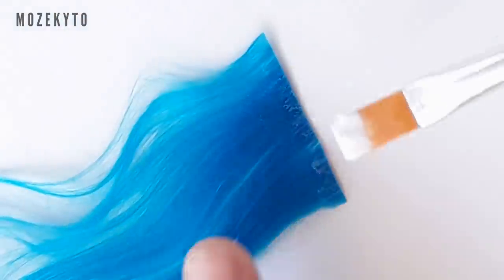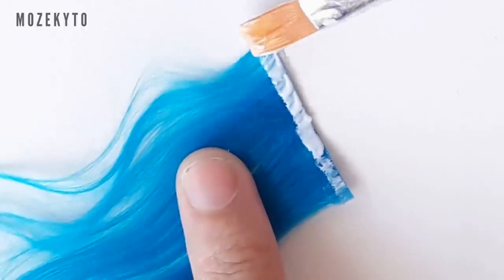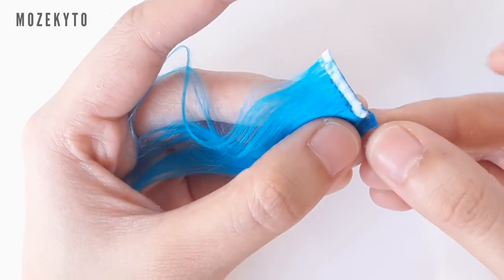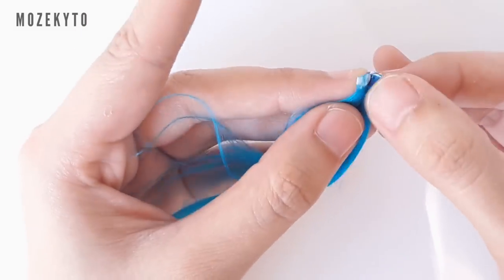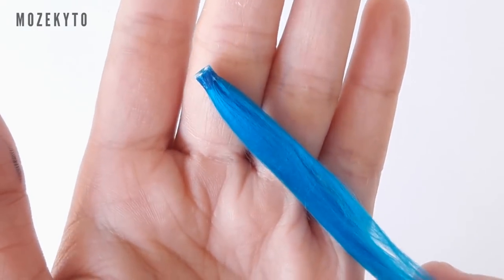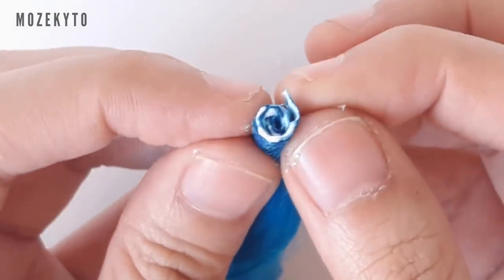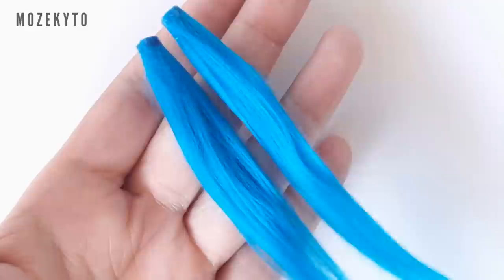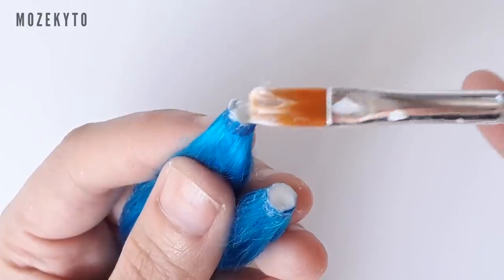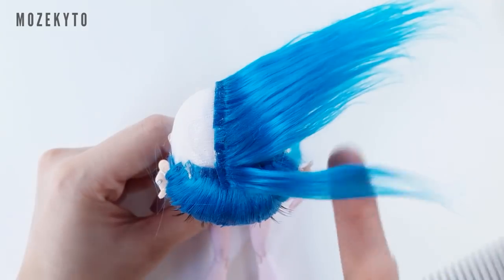While waiting for the part to completely dry, grab a piece of weft, brush some glue on the edge, and roll it. Add more to make it thicker and make two. Add more glue to the base and set aside. Take a small piece of the part and save this for later.